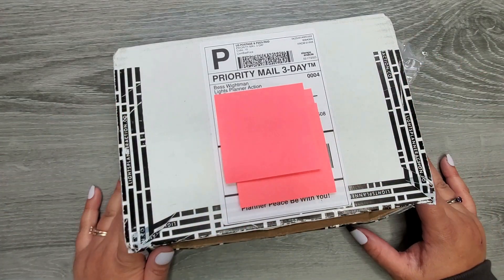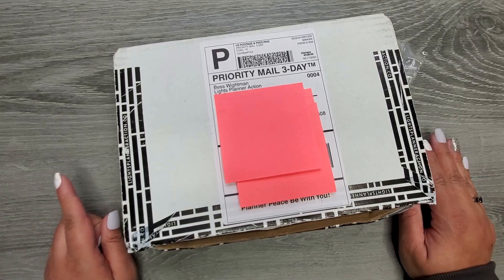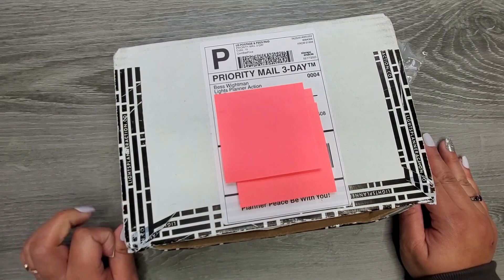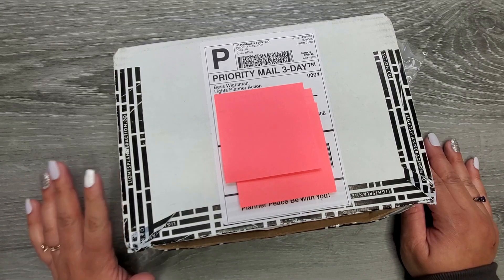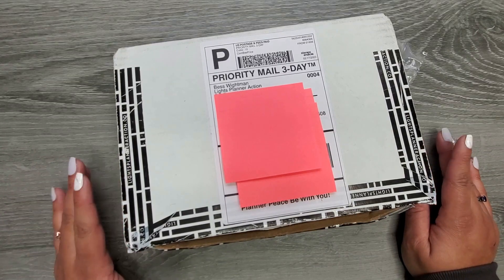Hi everyone, it's Jojo from Mojo Jojo Plans, and today I wanted to show you my very first purchase from Lights Planner Action. I'll link it down in the description below. There are so many fun things on that website — I had a hard time picking what I was going to get.